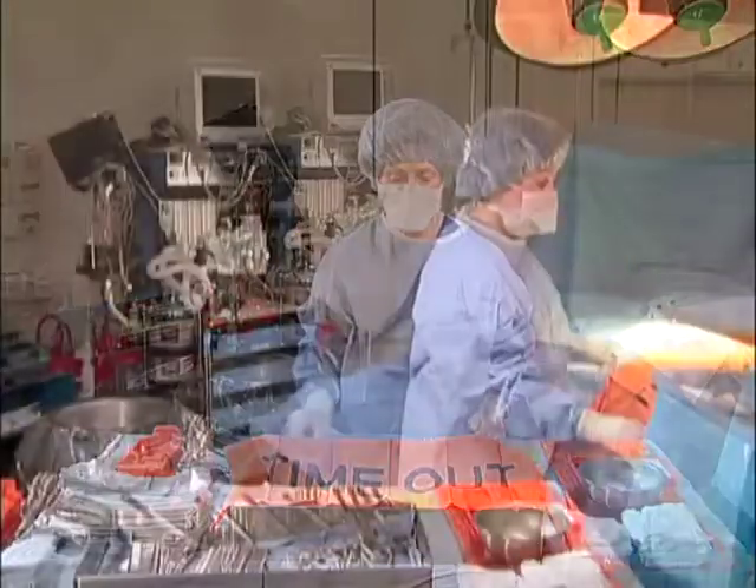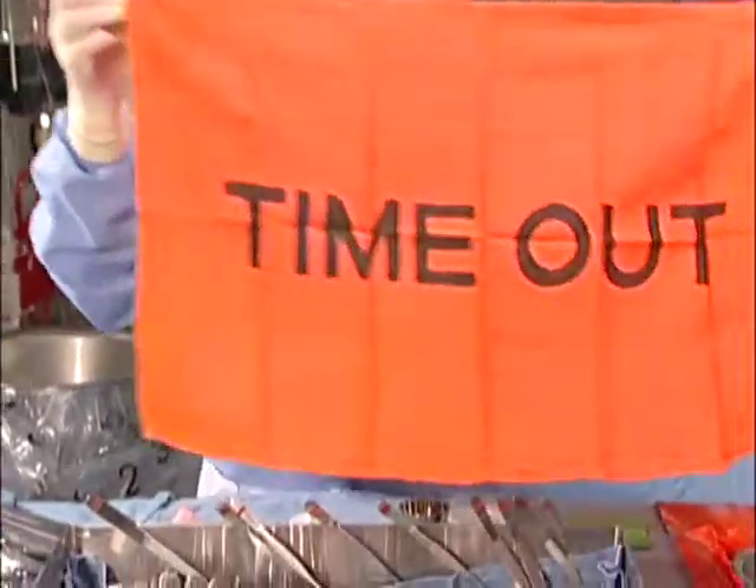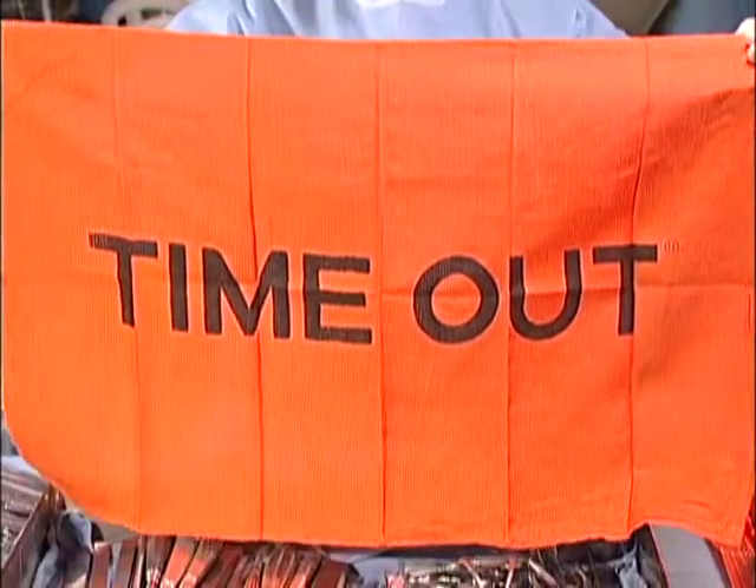Before the start of the procedure, remove the timeout beacon as the surgical team starts the verification process of the correct patient, site, and procedure.